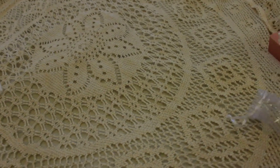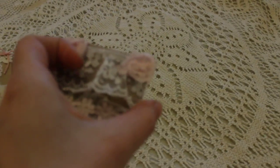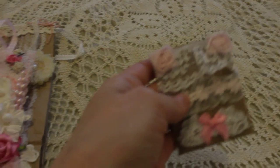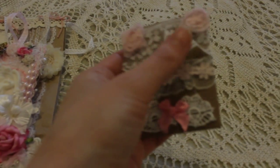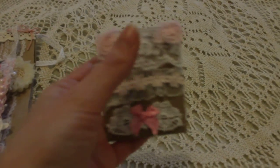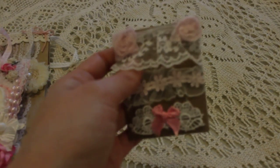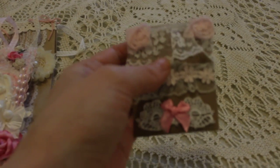Look how cute this is — this is a little altered envelope and she wrote me a note inside. Look how cute this is. I really like the idea to alter a little envelope so you just have to put your note inside. It's really cute.